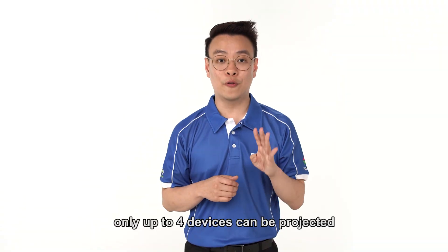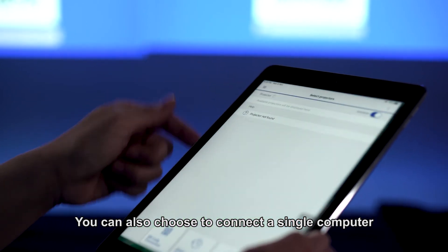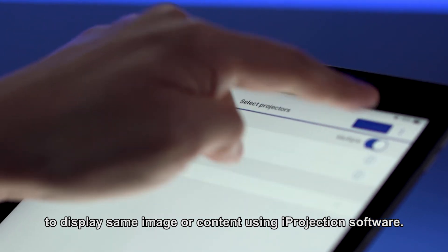However, only up to 4 devices can be projected at any one point of time. You can also choose to connect a single computer to a maximum of 4 projectors to display the same image or content using iProjection software.